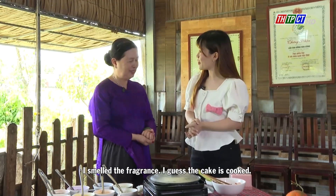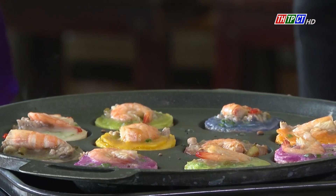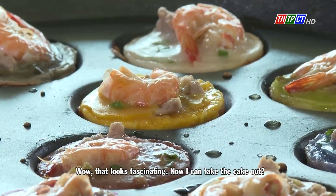I smell the fragrance — I guess the cake is cooked. Wow, that looks fascinating. Now I can take the cake out.